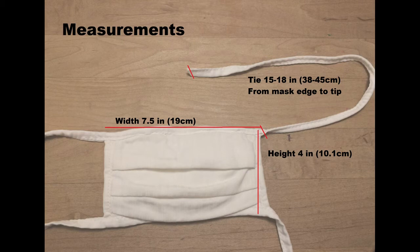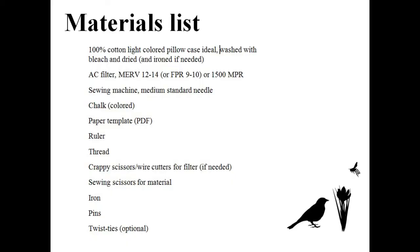Here are a few technical points. One: I would not iron the AC filter, just the cotton material. Two: the wire on the AC filter can be sharp and can poke your skin. Three: regarding the twist tie — I used one from a paper disposable mask that I had already run through the washer and dryer. It is possible that the dryer would melt a plastic twist tie, but it's a nice thing to add to the mask if you can. Four: don't ever put a mask on someone who's having a hard time breathing, as it just makes it harder for them to breathe.